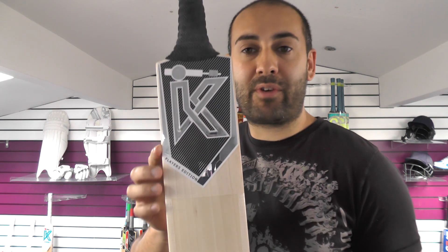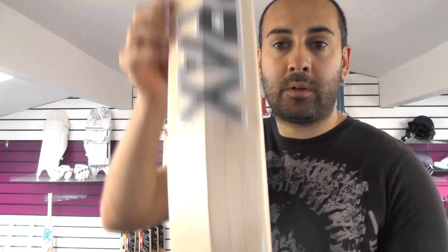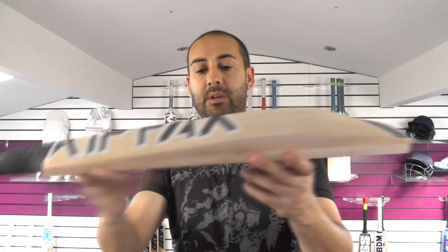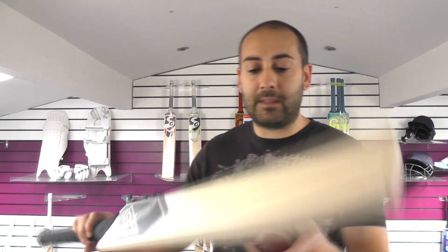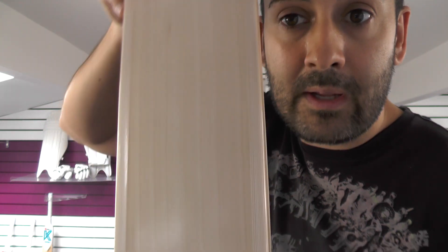Next up at number 3 we've got the Kipax — this is the Players Edition in black and chrome. It's a monster bat, weighing around 2lb 13oz with the scuff sheet and edge tape fitted. It's a fantastic bat. If you look at the grains — absolutely stunning grains — a really nice looking piece of willow.